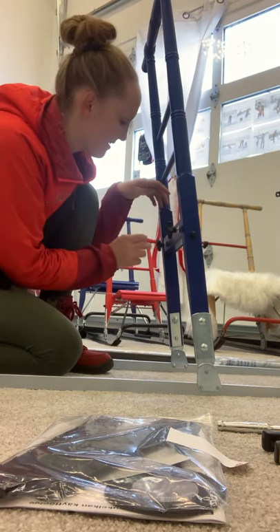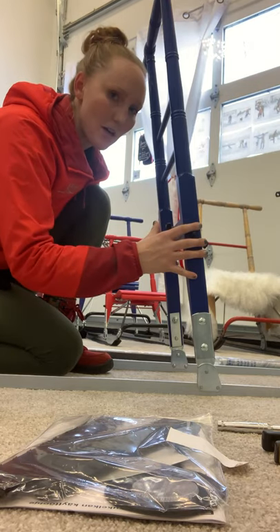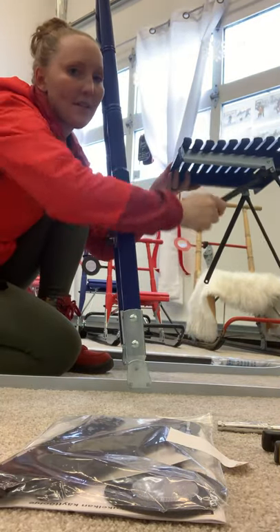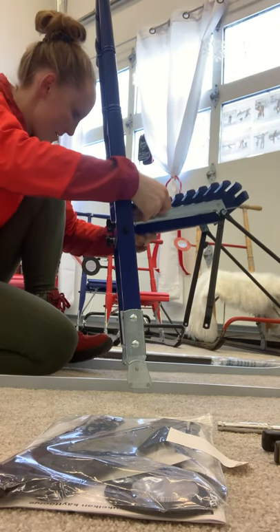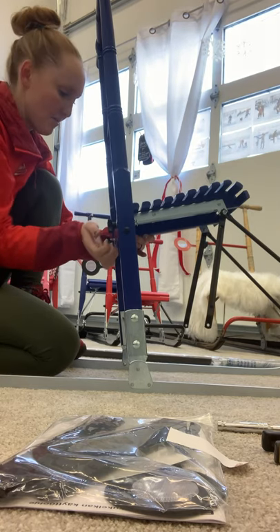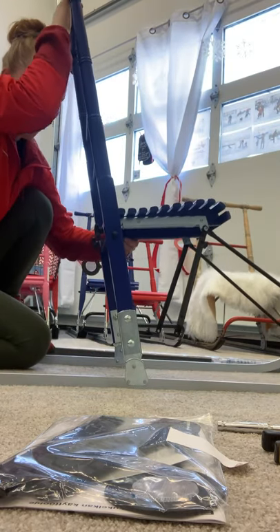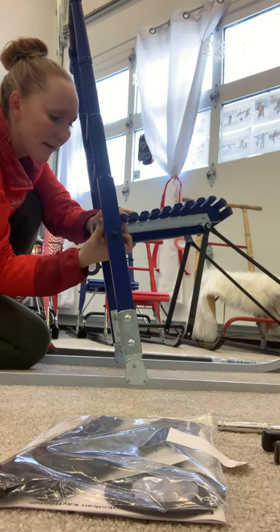Next, you undo these wing nuts — they come all the way off. Push them forward, bring the seat back, and hold these legs down. The seat is going to line up with these wing nut bolts. You may need to adjust and pull the handlebar back or forward to get them to line up.